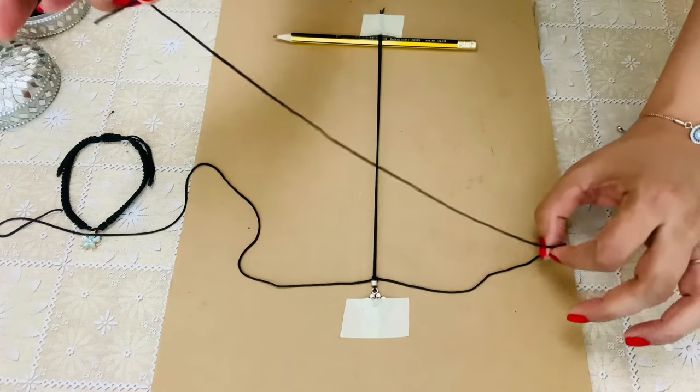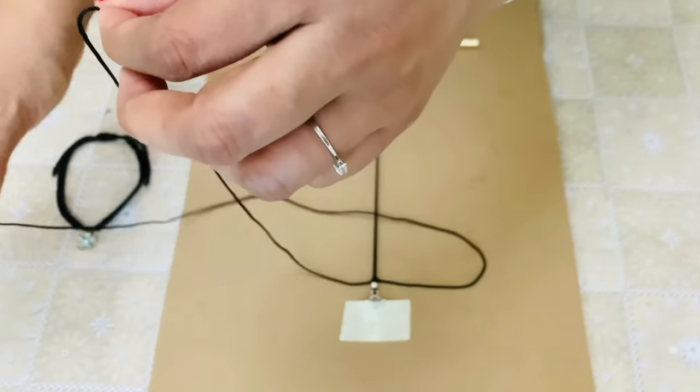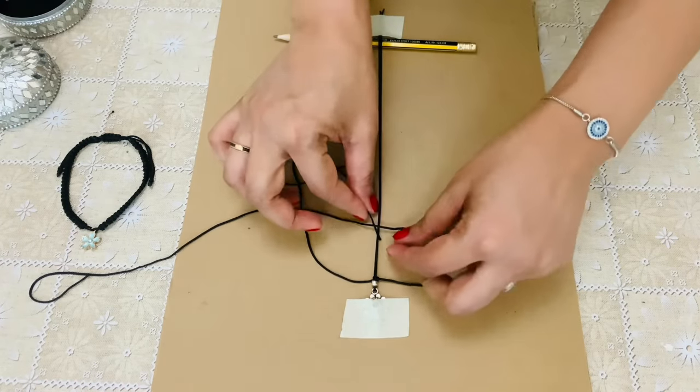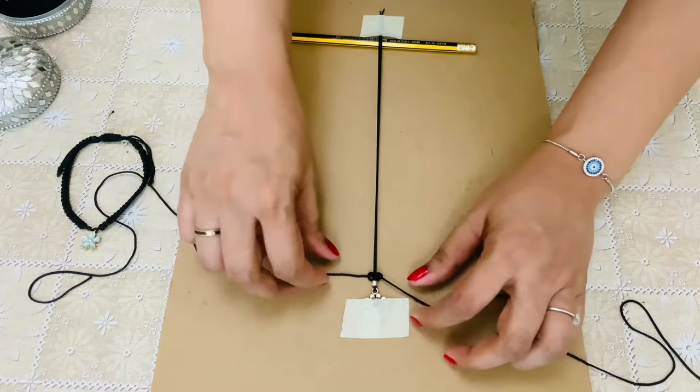So the next one has to be from your right. Every time you are just alternating the cords. Bring the left cord above, pass it over, pass it from under, and then knot it. It's nothing but a simple macrame square knot.